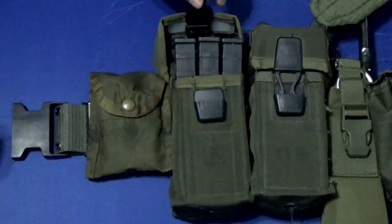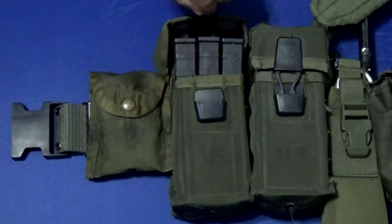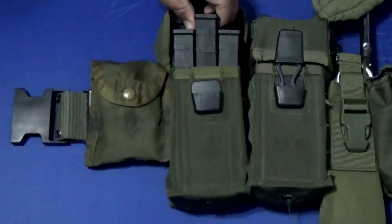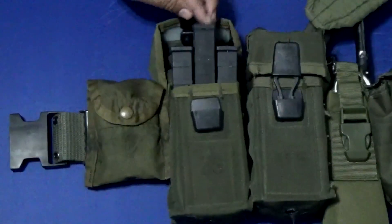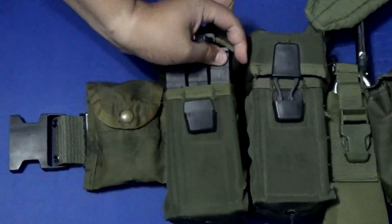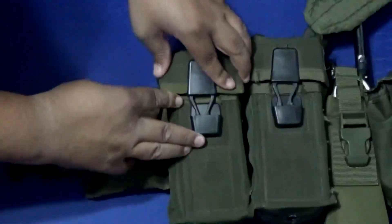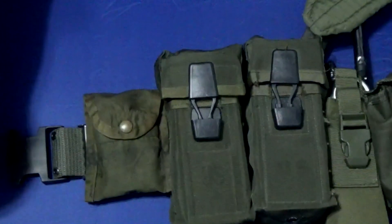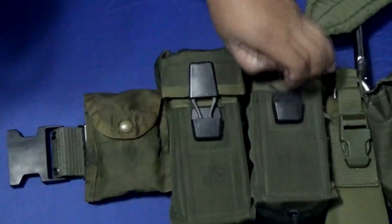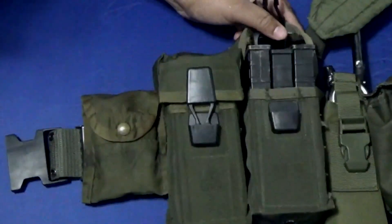So we're going to go over to the mag pouches. You can see here it can hold 3 mags — Tippmann TMC mags. They actually have little dividers in between, so it makes it easier to put them in and out. It's a little tight fit, but they stay secure. And just basically going to show you the other one — another 3 mags inside.